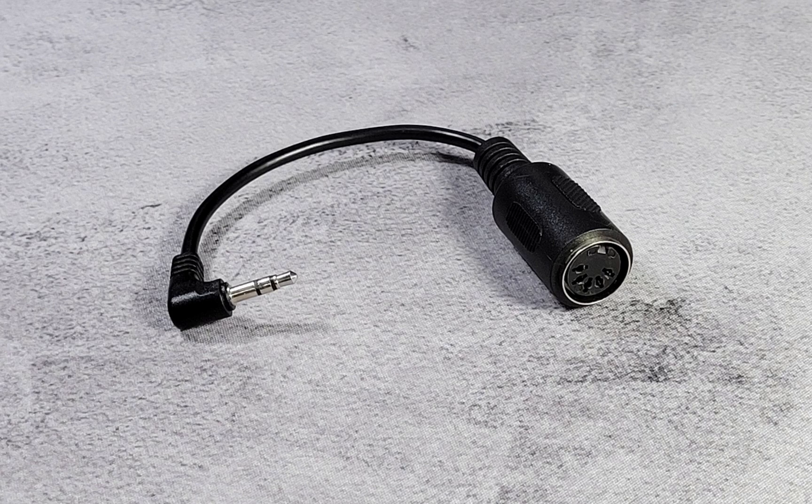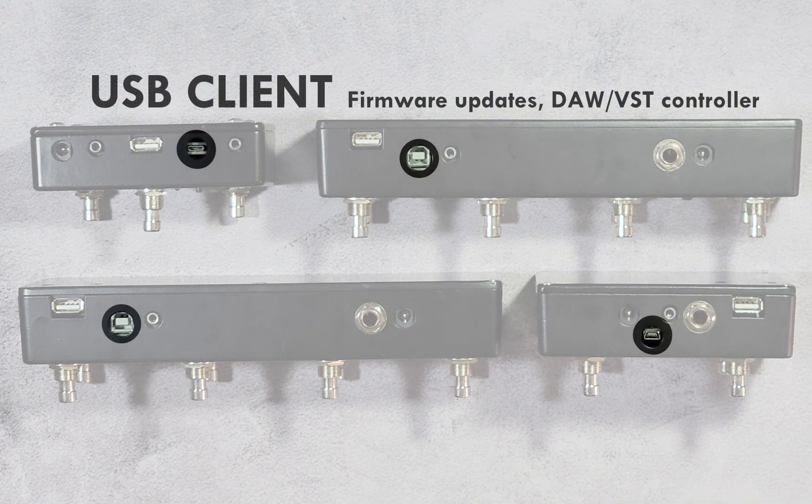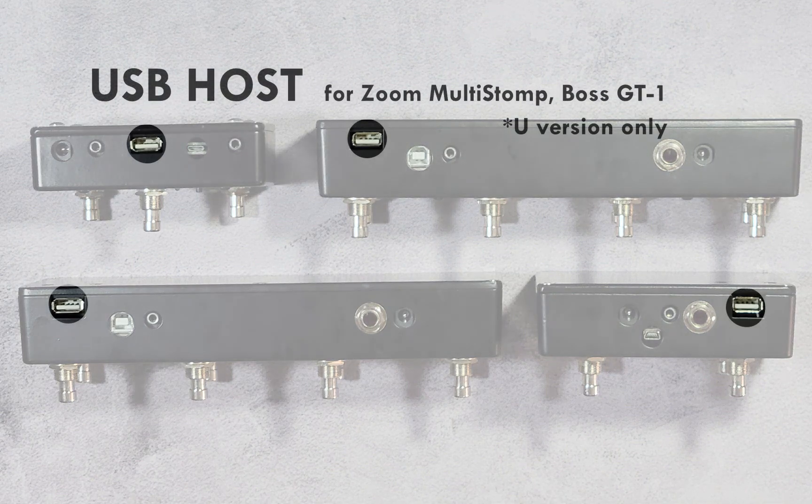A 5-pin adapter is included with every unit. All variations have a USB client port for firmware updates and for controlling DAWs and VSTs. An auxiliary jack is also available in all variations — you can use an expression pedal or dual foot switch to expand control. On new versions, a USB host port is available for controlling USB MIDI devices like the Zoom Multi-Stomper and Boss GT-1.